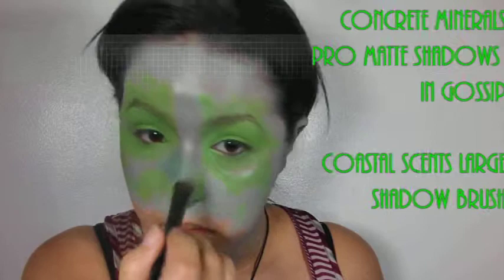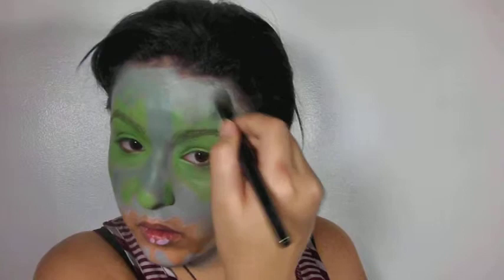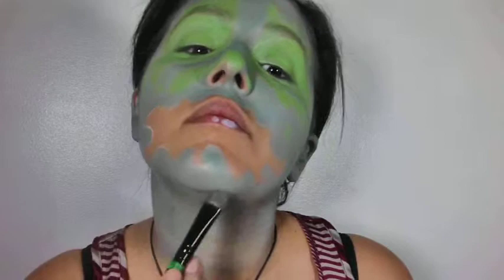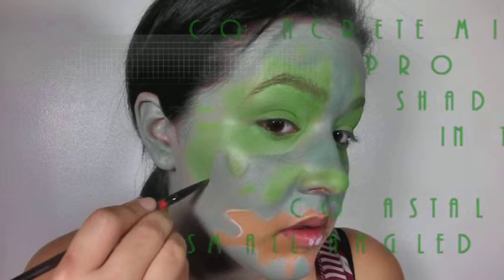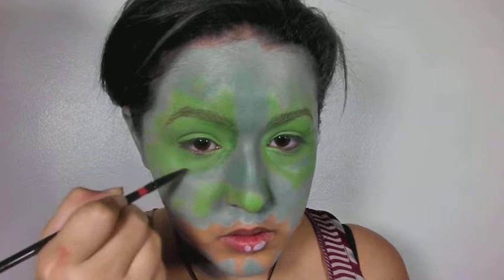Just like everything else, take your time and set all your makeup. You can set it with a translucent powder, but I want these colors to really stand out. Since I got the inspiration from Concrete Minerals, I'm using all of their eyeshadows to set everything — they're absolutely awesome. I'll have a review later this week, maybe next week. Now I'm just outlining my face — I want the green part to kind of look like an under-layer of skin, so start shading that in with a darker green and just go around and shade.